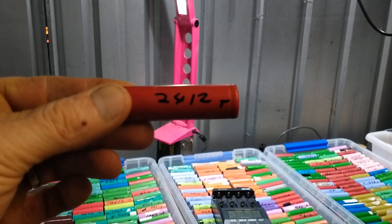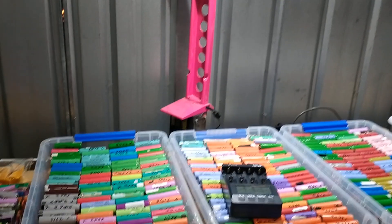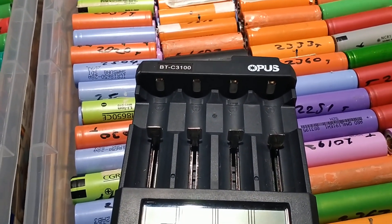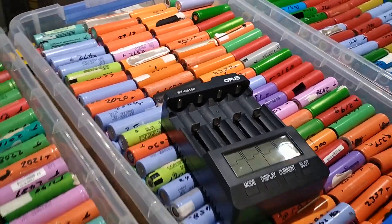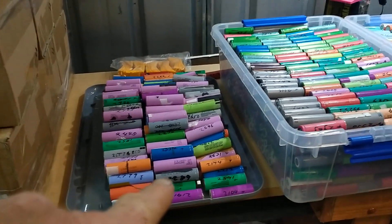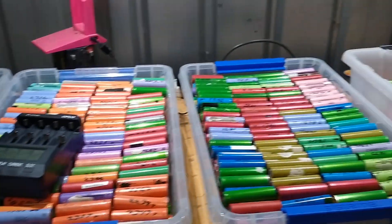This batch on the desk represents the last of about 2,500 laptop packs stripped down and tested over the last five months, all on two of those Opus BT-C3100 chargers. I did get a third one right near the end, around the last 200 cells. After testing I have those boxes there — that one and that one — which are 2,000 milliamps and above.